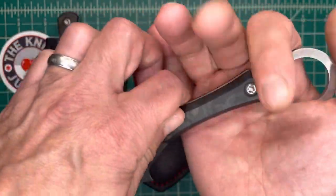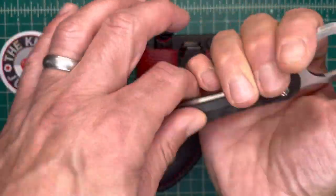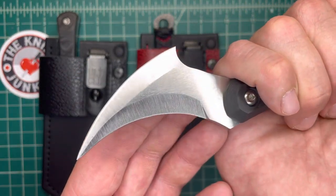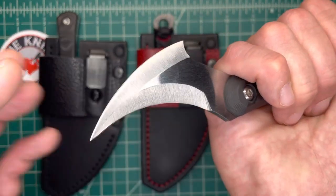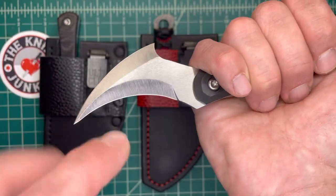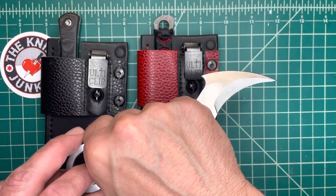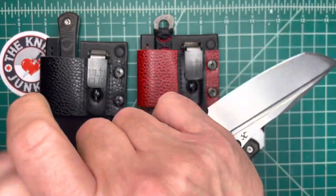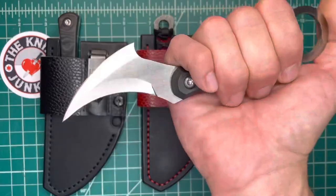People talk about karambits as being like claws, but what animal uses their claw like this? No — they reach out and pull in. And that's what this kind of Picol style knife is good for. Picol style knives — I'm not sure exactly what picol means, it's a Filipino term — but when you hear that term, it means tip down, edge in. That's either an orientation of a regular blade or a knife that is meant to be that way. I could hold a regular knife in a Picol style grip, tip down, edge in, to great effect, but it's not a knife intended for that, whereas this is.